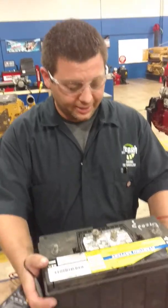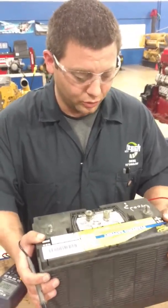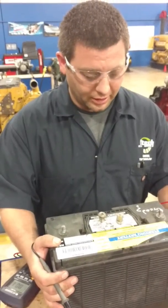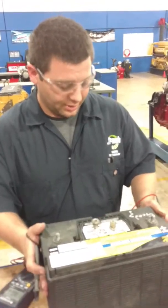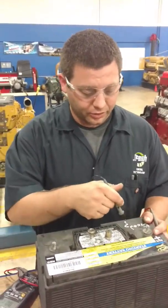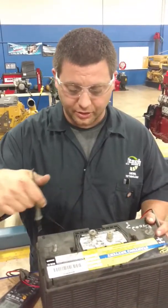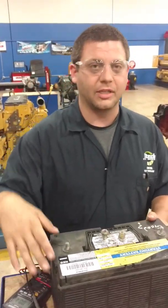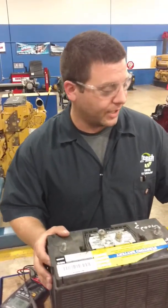These batteries have different cells — there are six cells, two volts each, which is why it's a 12-volt battery. It goes from positive to negative, through a bunch of little multiple plates. It sends power to your car, giving you your radio, AC, and stuff like that.